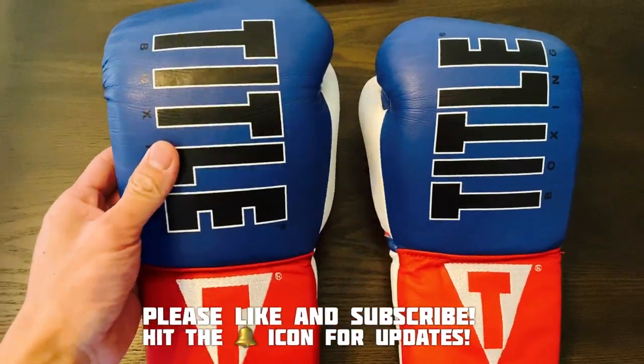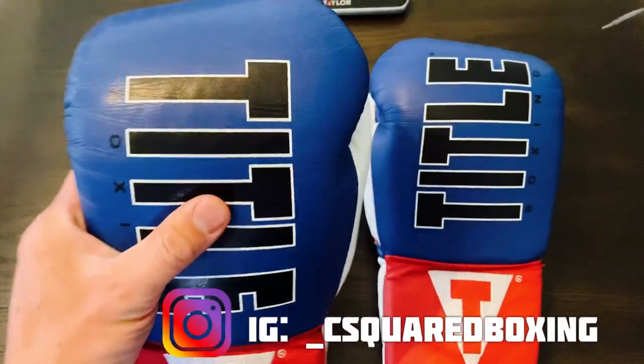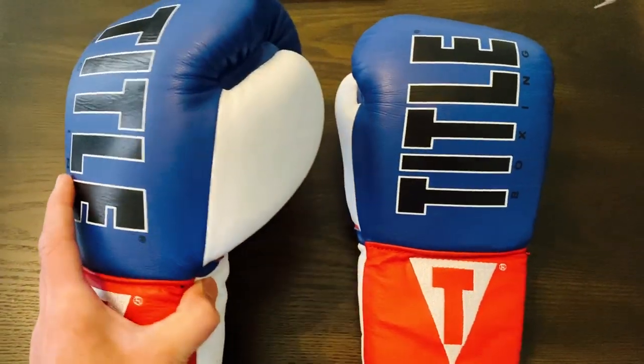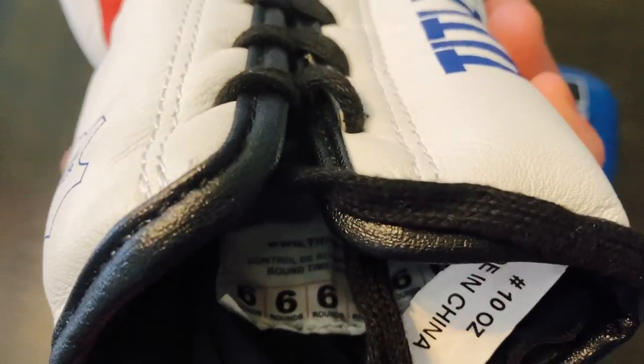Alright guys, today we have these Tidal Enforcer Pro Fight Gloves in 10 ounce. Of course they're lace-up because they are Pro Fight Gloves. Red, white, and blue color scheme with a little bit of black on here. These are really some underrated Pro Fight Gloves I'm using for training. They're awesome gloves, to be honest with you. These are full genuine leather. These gloves are made in China.